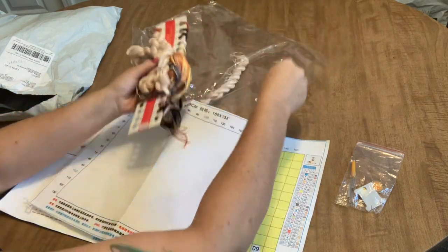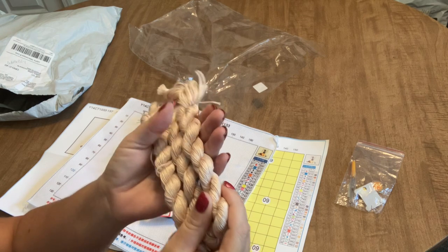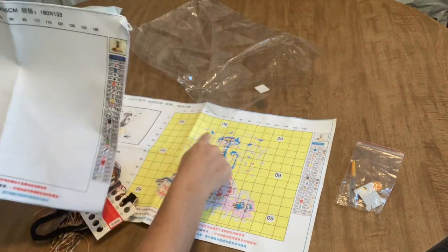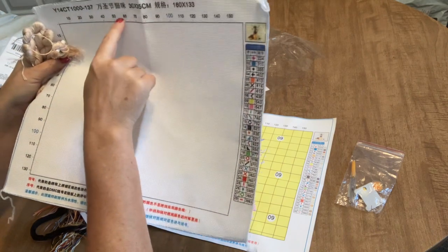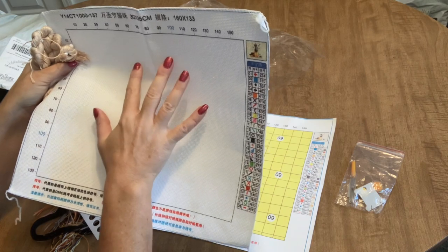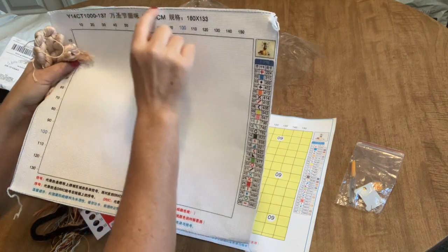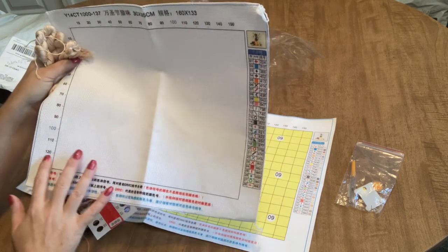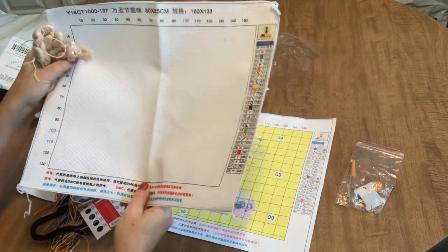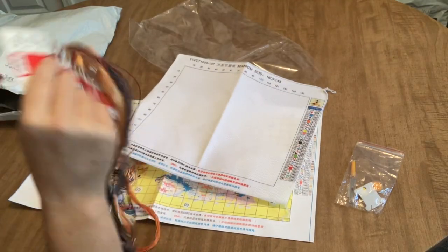Then we have our floss — and there is a ton of this color, which must be color number nine, a cream color. That's going to be all the background color. Now I'll say that if you didn't want to do all that background stitching, you could leave it and only stitch the image, and I think that would be perfectly fine. Even though this isn't a stamped kit — it's counted with no pre-stamped image — all of this printing on the fabric will go away when you soak it in water, so you'll end up with a completely blank canvas when finished.